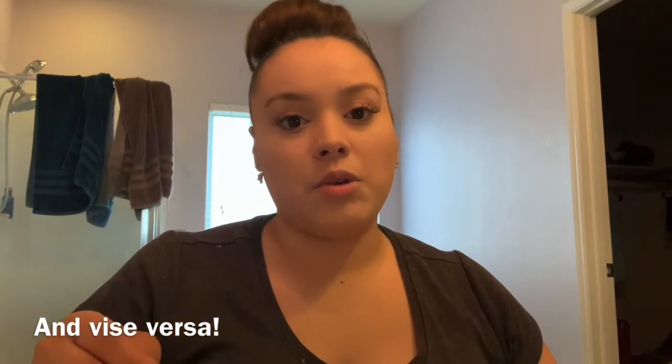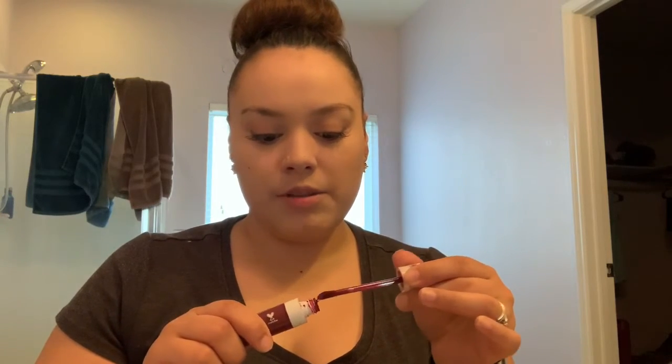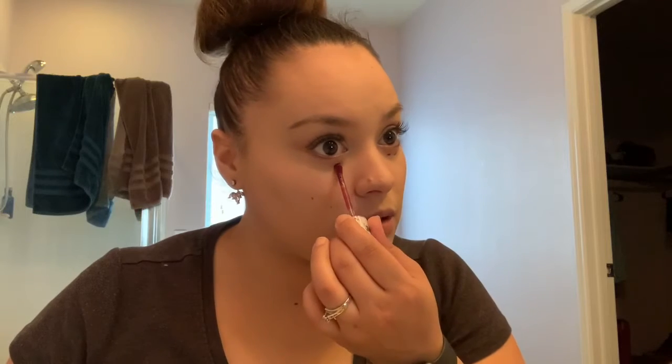Before I go into highlighting and contouring, I like to cancel out any undertones of the circles under my eyes. I can either do it with eyeshadow or with a red lipstick. The reason I'm choosing red tones is because my under-eye circles tend to be a cool color, so you want to cancel that out with a warm color. I add a few little dots and then pat them down.